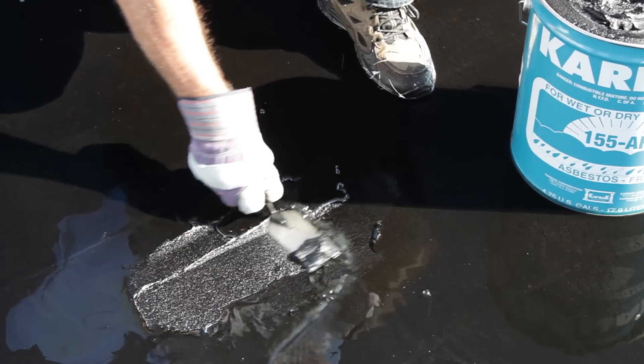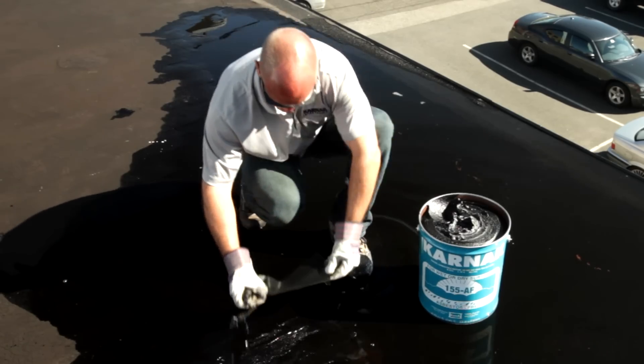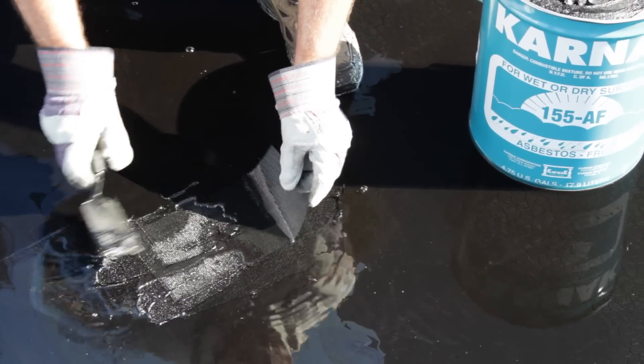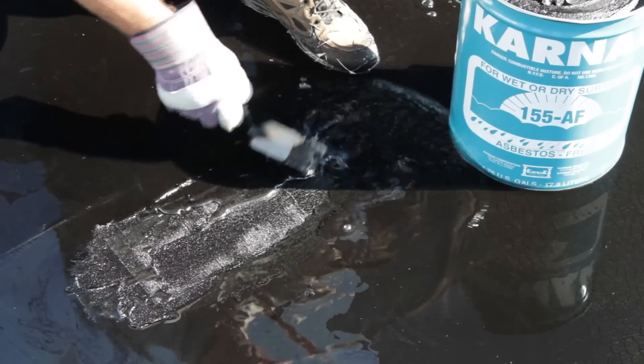I then took Carnac 31 six inch wide fiberglass membrane and embedded it into my applied 155 Amphibicoat. Because I used six inch wide fabric, I extended my flashing cement an inch out each side.